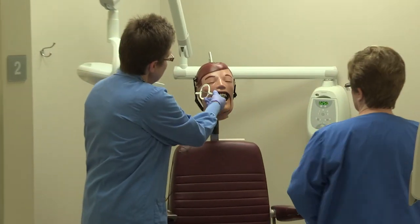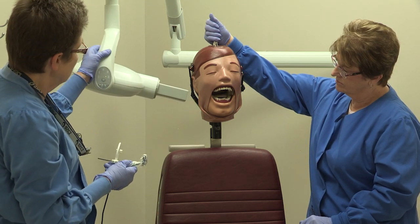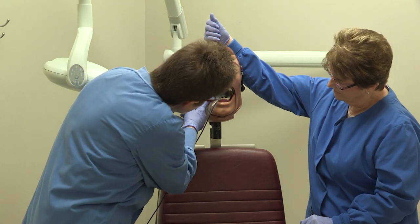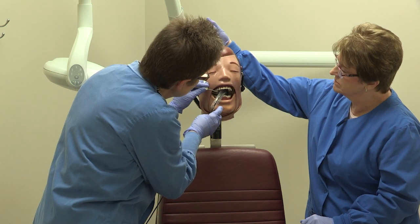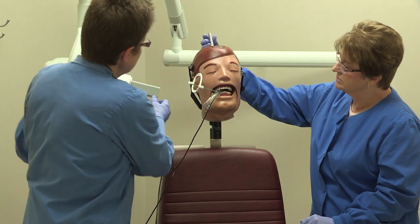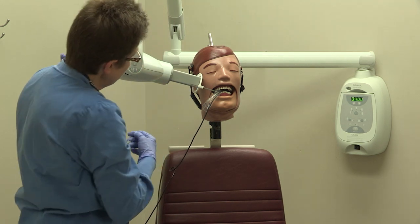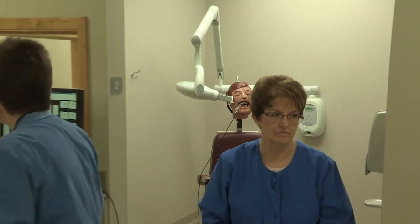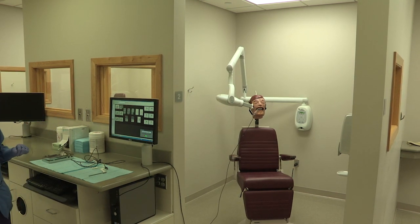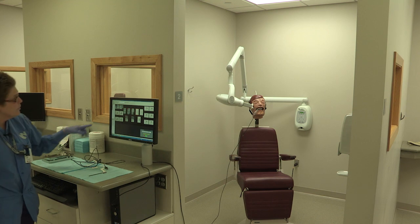Now we're going to do our molar. Select our molar setting — upper molar. We want to get bone behind our last erupted tooth. Bring it up to their upper tooth and have them bite. Bring that ring up, line up that rod so the PID is parallel. The rod and the PID are parallel. Come out here and make our exposure. Select your film that you're taking and it will go in that spot. That's our upper molar.